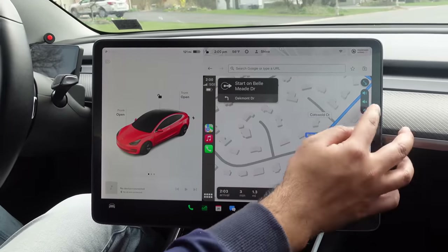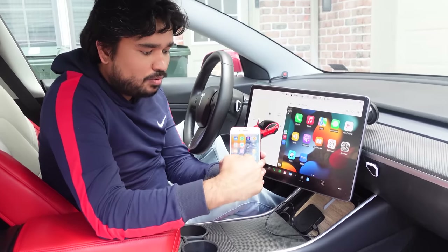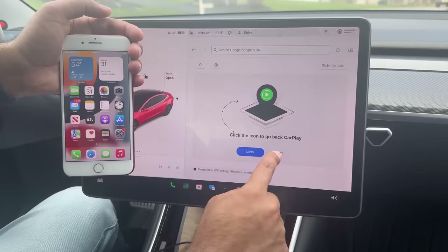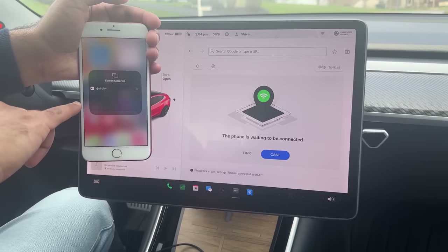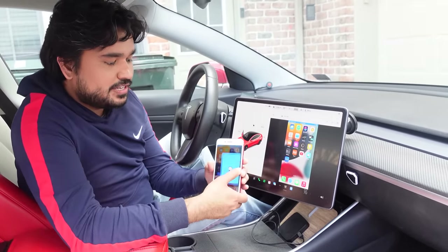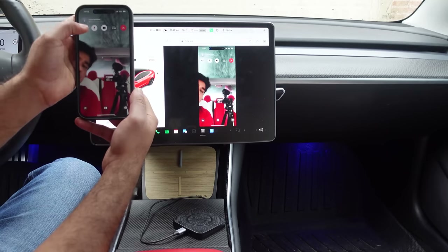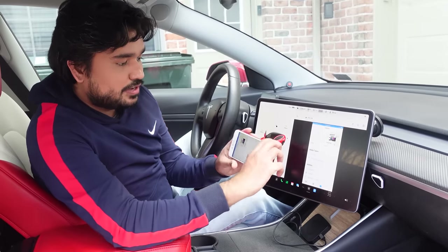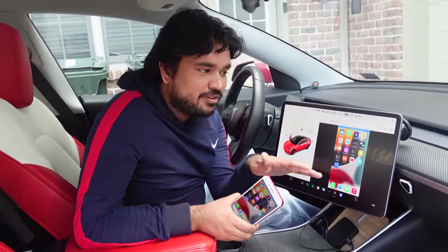This is different from anything we've reviewed in the past because it does not require a 4G SIM card. It works seamlessly with just a one-step connection. You can use Waze directly on your phone and it shows up here. You can use Zoom with camera, FaceTime, texting — all of that shows up right on the screen. It is really interactive with no lag time. You can do vertical, horizontal, or full screen.